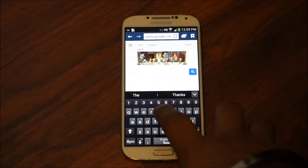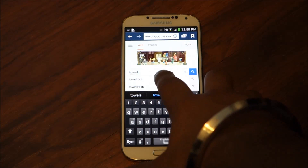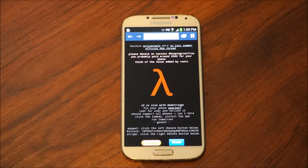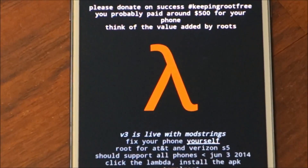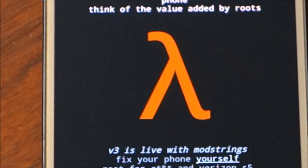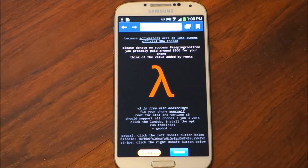Now we're going to open up our internet browser, go to Google, and search Towelroot. We're going to click the first one — Towelroot by GeoHot — and once you click that you're going to be greeted with this page.